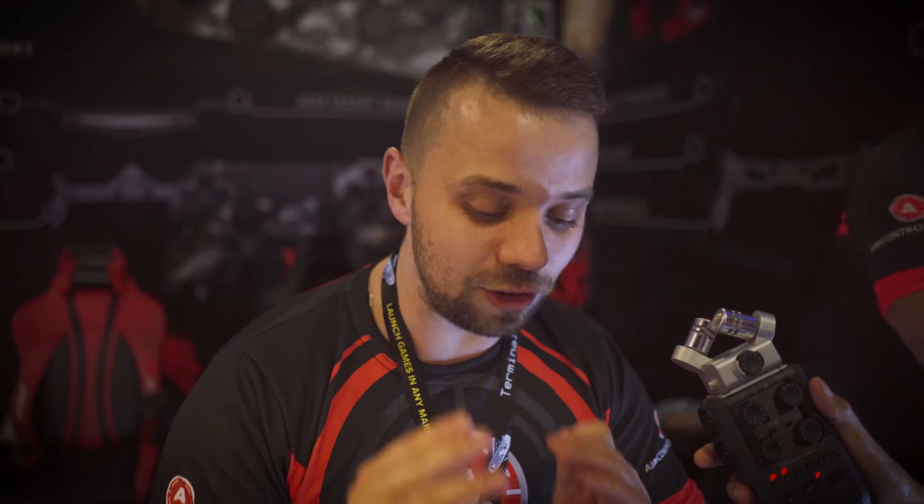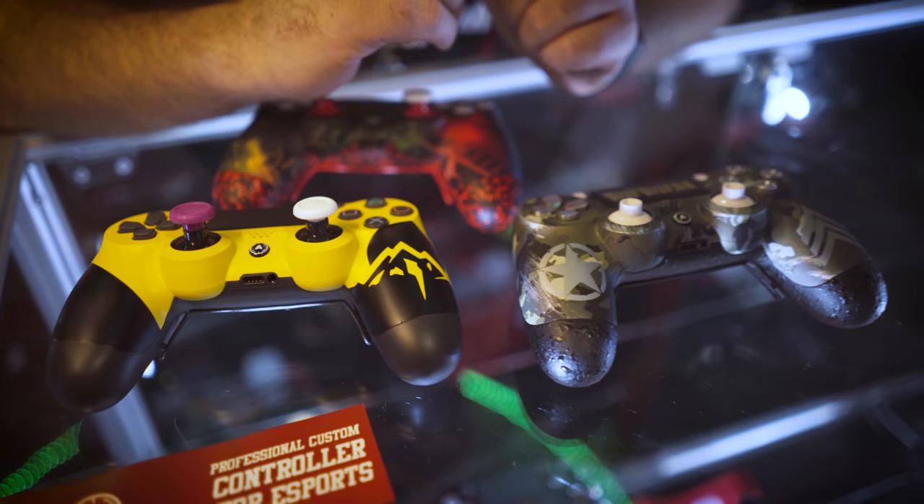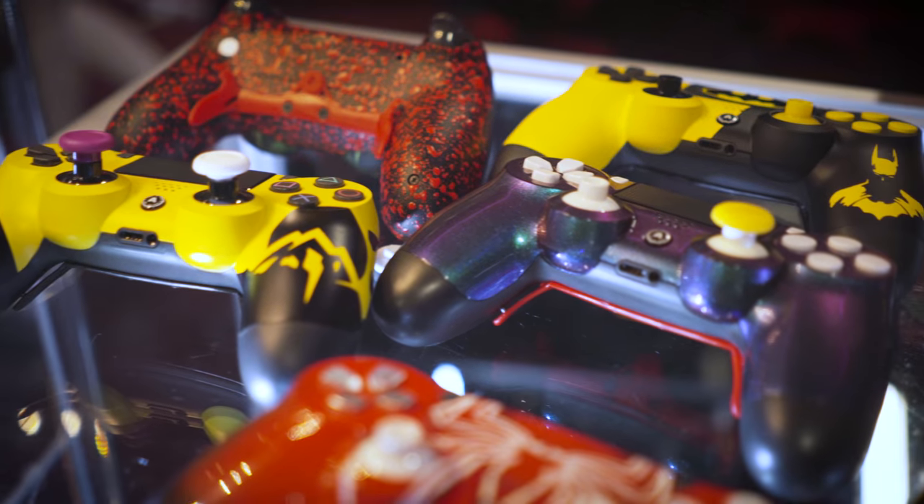That sounds like a fair deal for something as cool and durable as these controllers. It's when you want to have your own personalized controller, you definitely need to check us out. These are absolutely wonderful — thank you for your time and for telling us about this. Thank you so much! Have a great day. Bye!